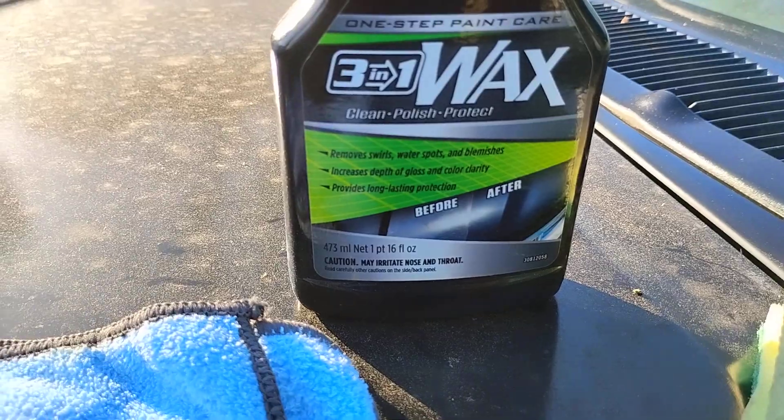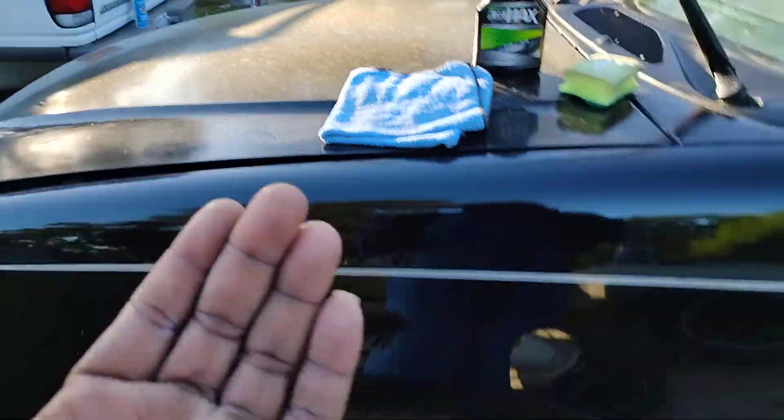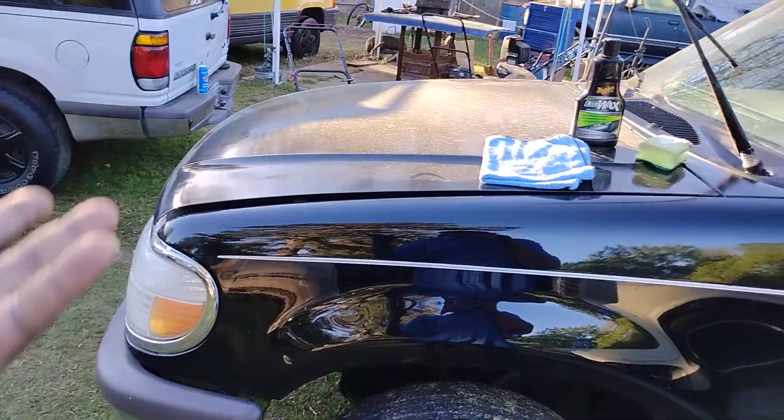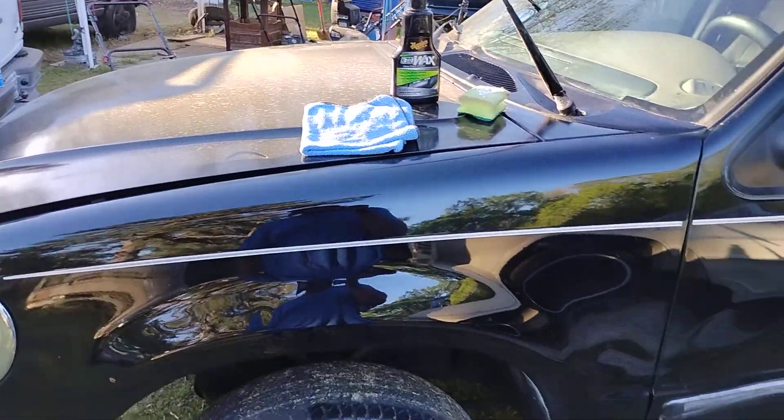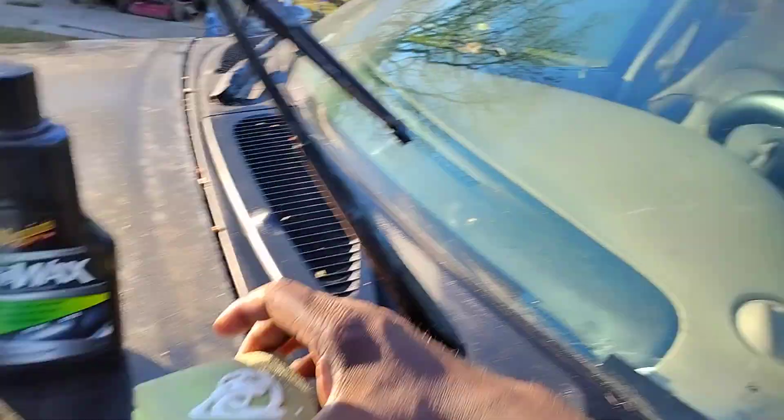It provides long-lasting protection on your paint. So we ain't working on the paint this time. We got some duds out — ain't been blowing a lot of pollen around so you can't really keep nothing clean. So anyway let's go ahead and tackle these scratches and water spots.